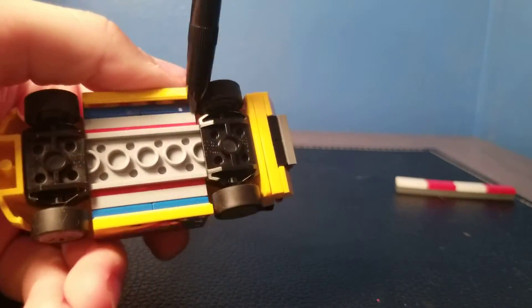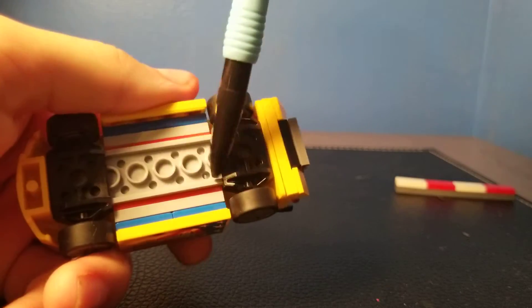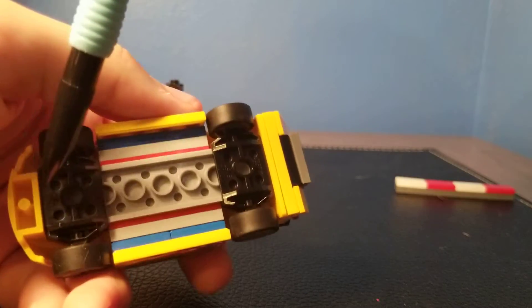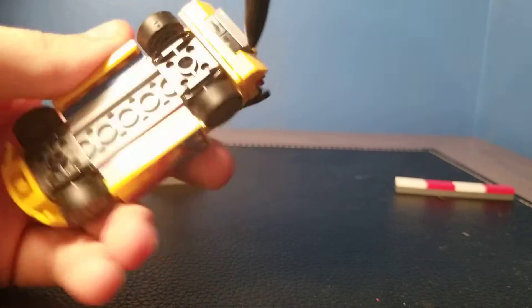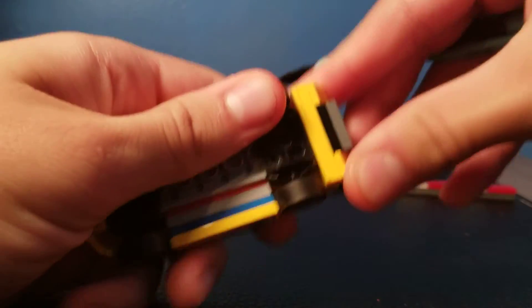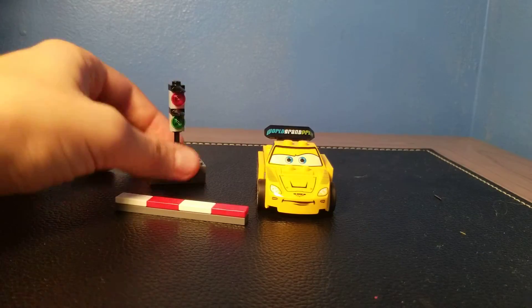And then on the bottom you've just got more of that color with blue, gray, and red, and a gray piece. There are some exposed studs and you can see the black below the piece. And yeah, that's it — it's a very, very small set.